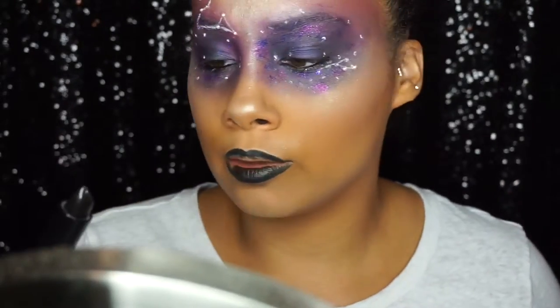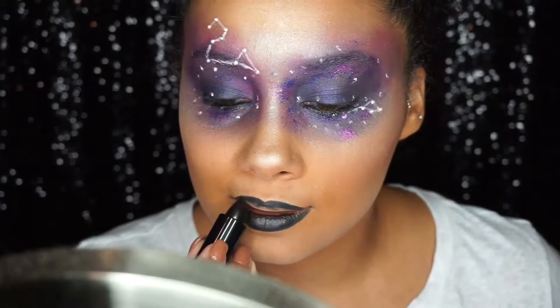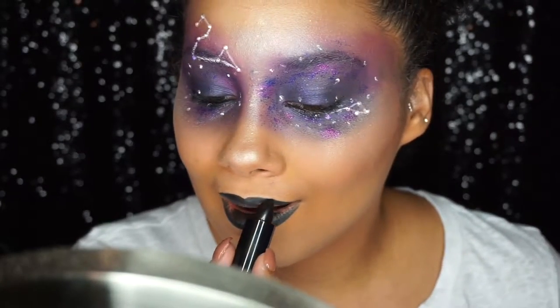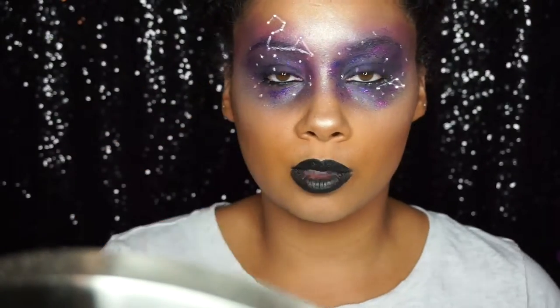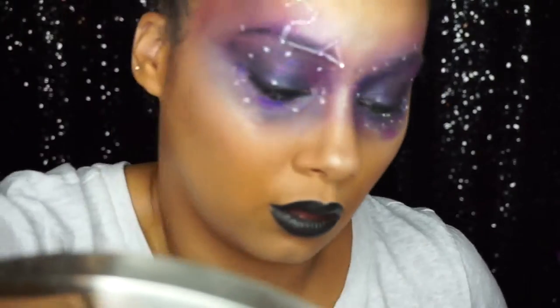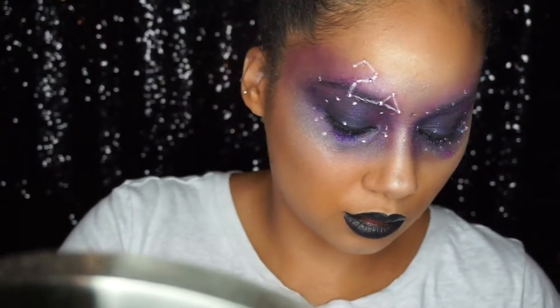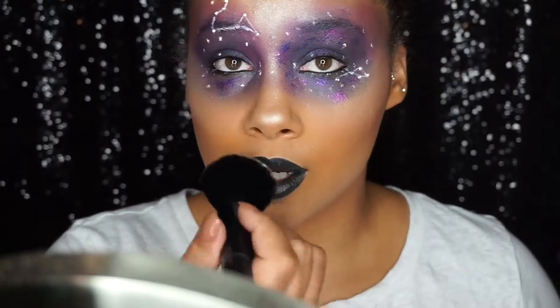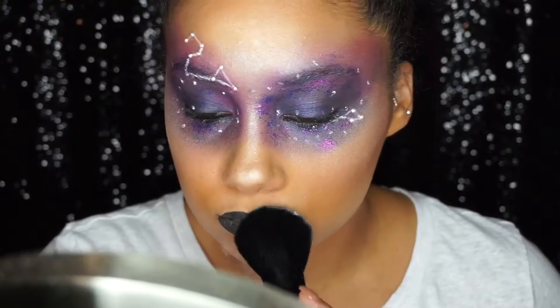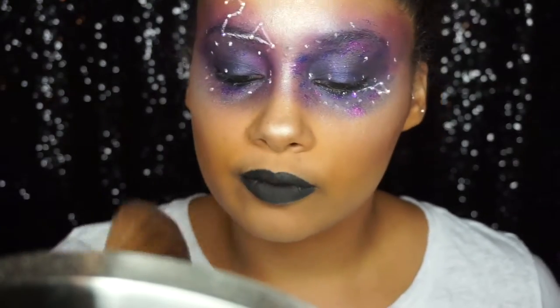The lip color I'm using is Perry Panther from the CoverGirl and Katy Perry collaboration — it was about eight dollars at CVS. Then I grab some translucent powder and a clean brush and dab it onto my lips so I don't spread the lipstick. For any extra powder around your lips, just grab a fan brush to dust it away.